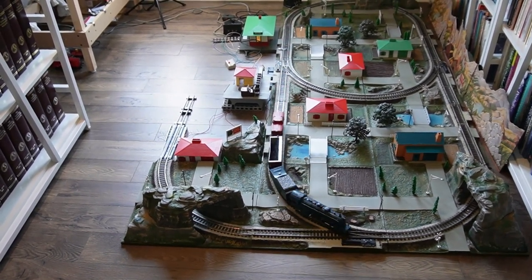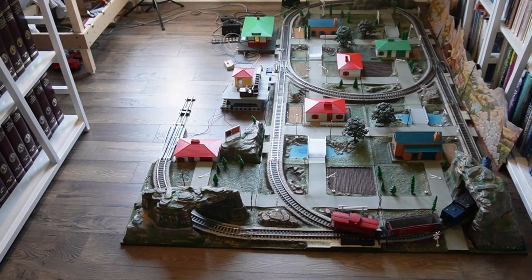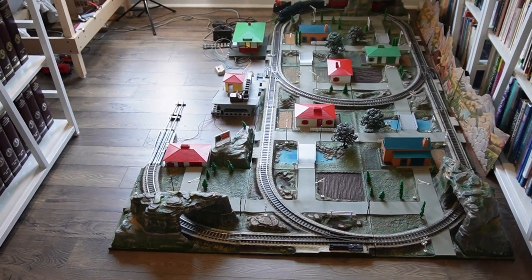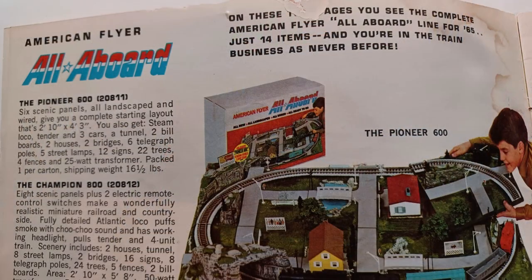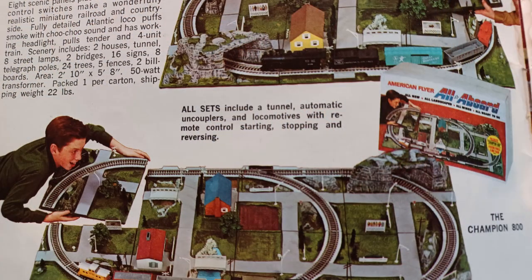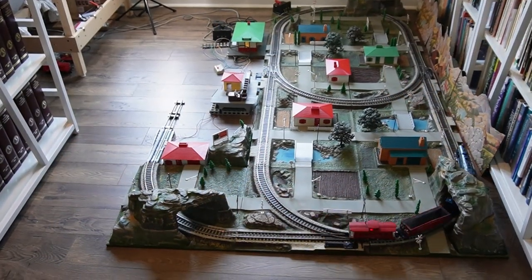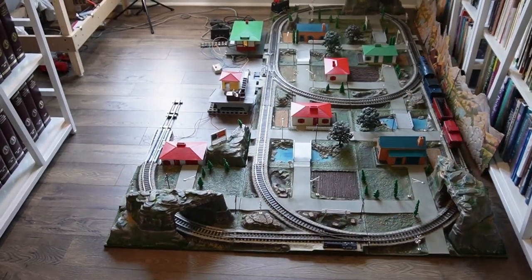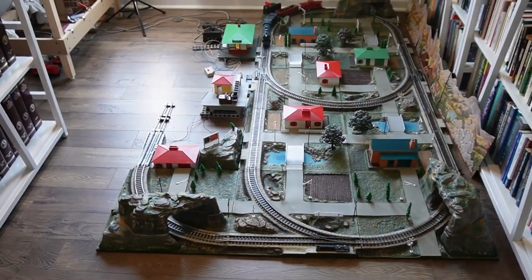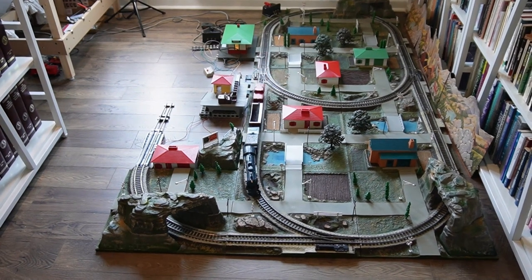I've acquired and sold American Flyer all-aboard layouts for approximately two decades now. Almost every time, I started with a six-panel Pioneer 600 set, and then added individual panels to it. Once, I was able to purchase an eight-panel Champion 800 set, and then added panels to that. However, my dream was to someday find a complete, original Westerner 1200 set — a 12-panel set. But year after year, the big fish eluded me. In fact, from the early 2000s until now, I never saw one on eBay — about two decades' worth of time.